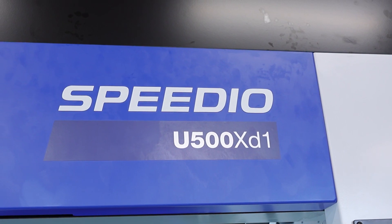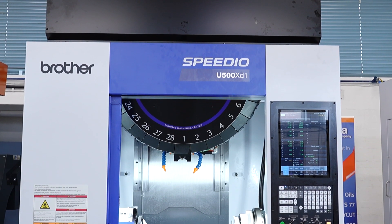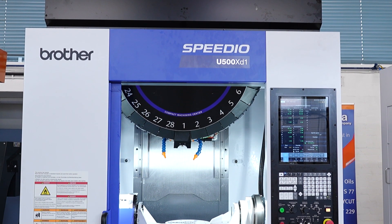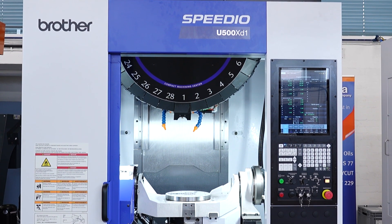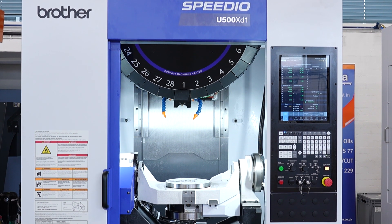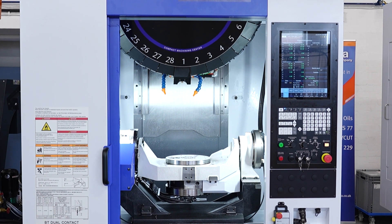This particular model, the U, is a 4 plus 1 machine — it's not a simultaneous 5-axis, it's a 4 plus 1. You can designate which of the rotary axes is simultaneous, whether it's A-axis or C-axis. And if we look inside the machine, it's all prepared for hydraulic and pneumatic supply through the rotary table.